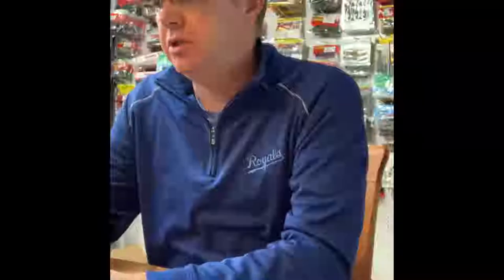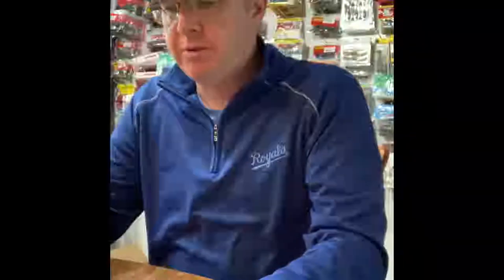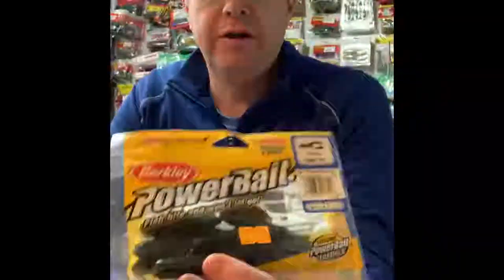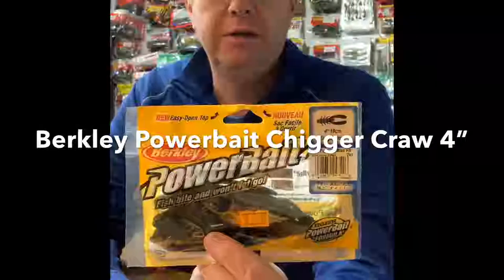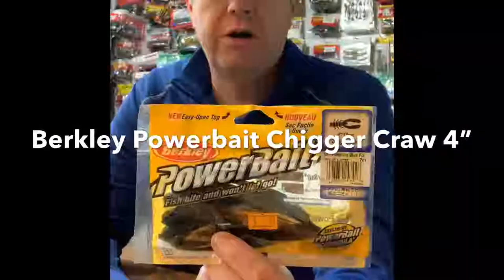I've got a ton of baits right here and I'm going to go through and show you. This isn't even all of them that are out there on the market, but these are just the ones that I have. I'll show you some of the super popular ones. Here's a bait that really never goes out of style — very popular.